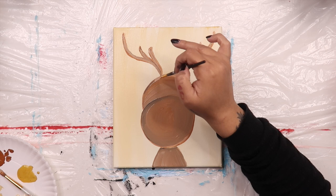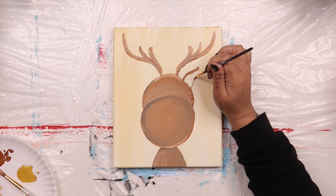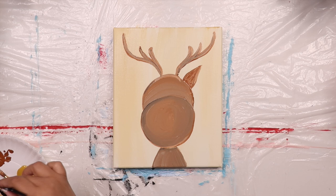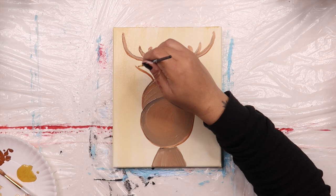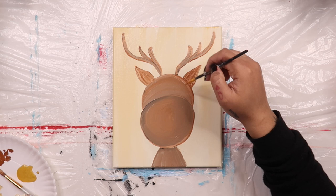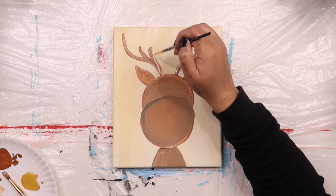Dip that same brush into some brown and paint on his first ear. Start to the side of his antler with a sort of roundish triangle — it's going to look a bit like a leaf. Now go over to the other side of his head and paint on his second ear. It's okay if they don't perfectly match. Dip your brush into a bit of the cream color and add a few lines to Rudolph's antlers. Then fill in the center of each ear with a smaller triangle.